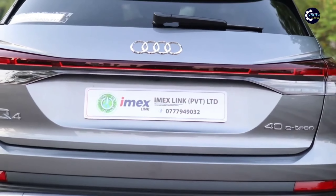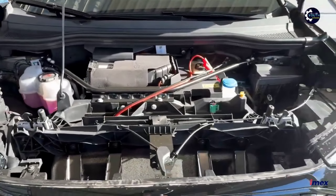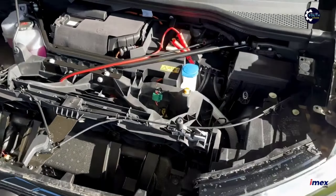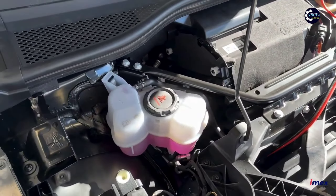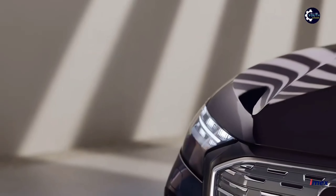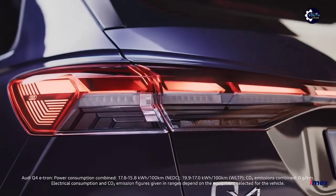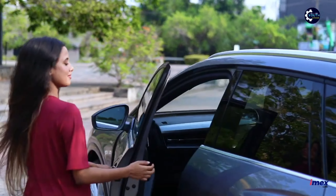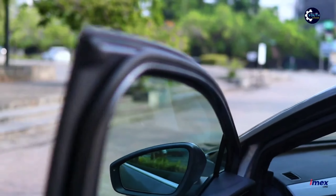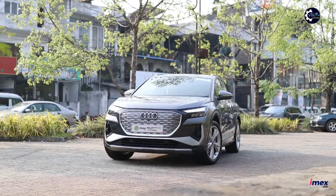This is the Audi Q4 40 e-tron. The battery capacity is about 77 kilowatt hours, with a rear-wheel drive system. Power output is approximately 150 kW and 310 Newton meters of torque. The top speed is about 160 kilometers per hour. The electric range is approximately 520 kilometers. The battery can quick-charge. Thank you.